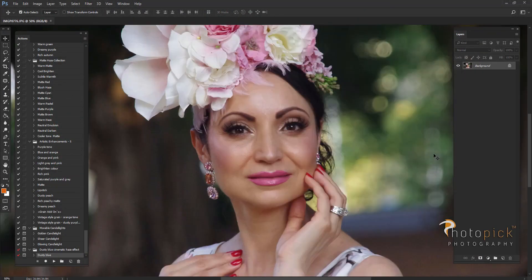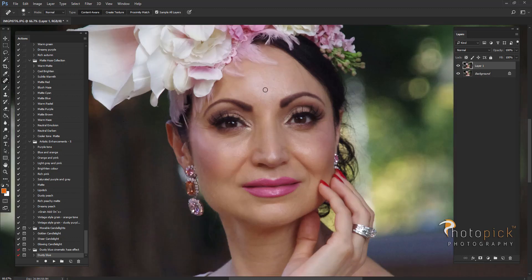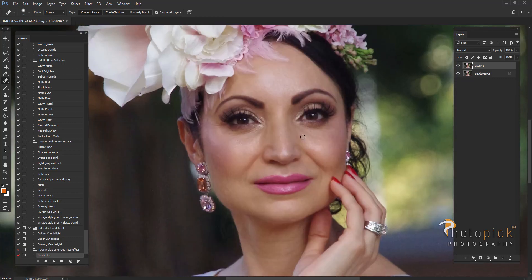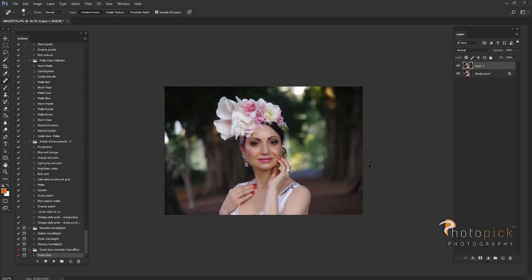First thing I'm going to do is duplicate the layer and then grab my spot healing brush and clear up the skin. I will be cleaning some blemishes, hair, and I'll be changing between the spot healing brush and patch tool according to the areas of the skin that need to be cleaned. Then using exactly the same tools I'm going to clean some spots on the background as well.